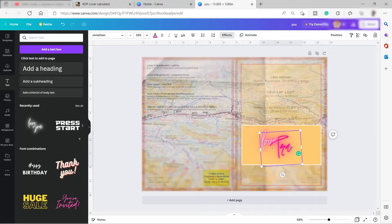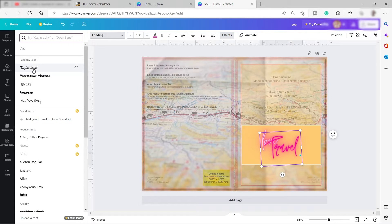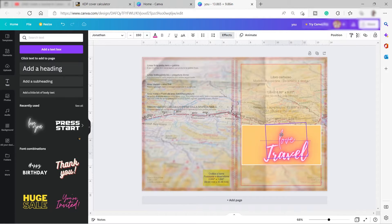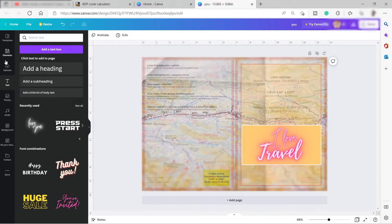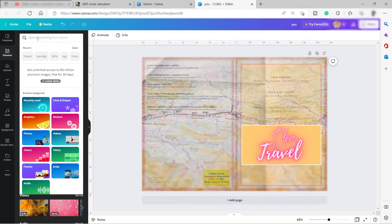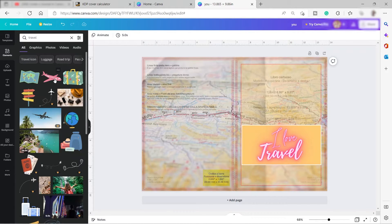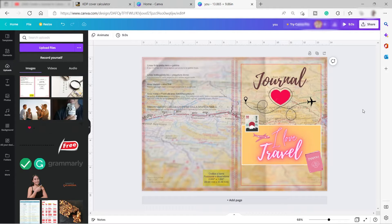I'll add some text using one of the text options. I'll change the text to 'Travel' and change the font style to Playlist Script, then adjust the size. Then I'll go to 'Elements' and add some stickers or travel-themed elements — just search for 'travel.' It depends on what kind of journal you want to create.